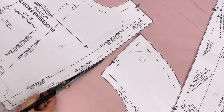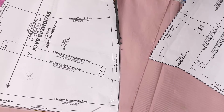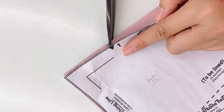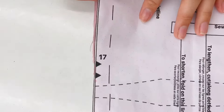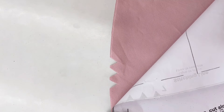First, lay your pattern on the fabric and just cut, cut, cut. Make sure you cut the little triangles too, because that's how we use them to match the fabric later when we sew. And don't forget to copy all the lines from the pattern.